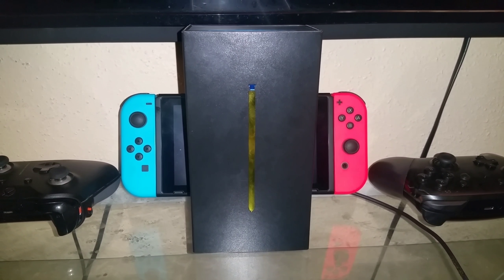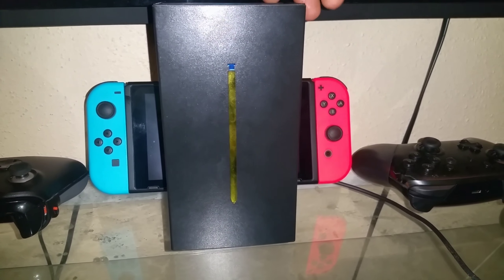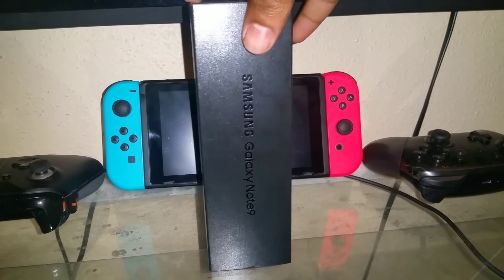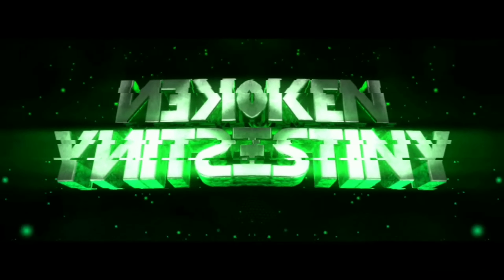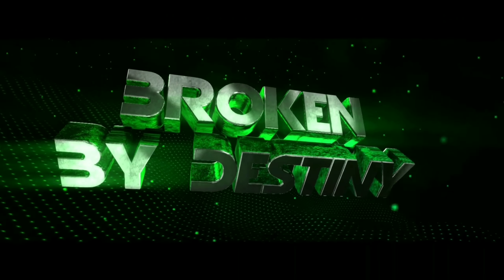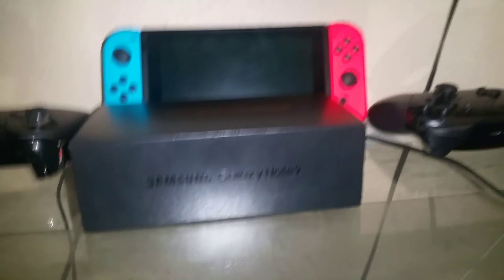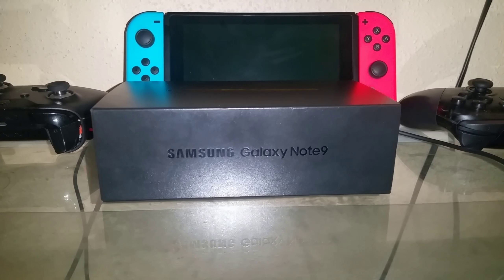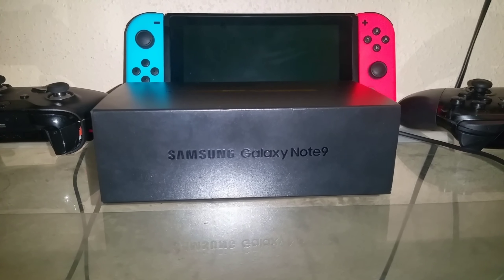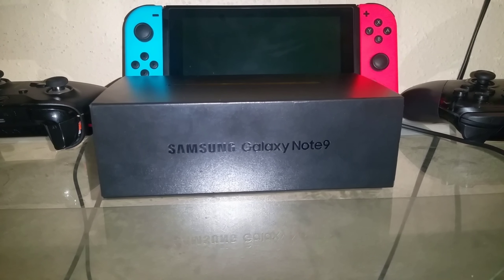Yes, your boy got it early — Samsung Galaxy Note 9. This is gonna be kind of a ghetto unboxing because I'm doing this with my hand and recording on the Galaxy Note 4.